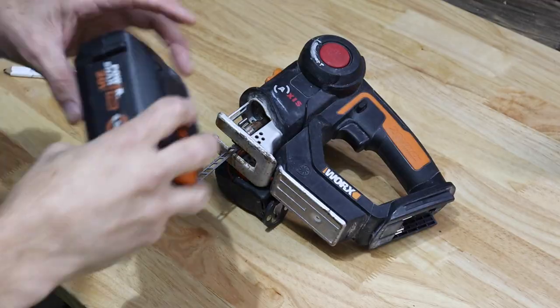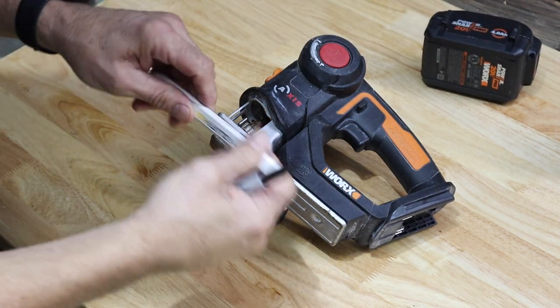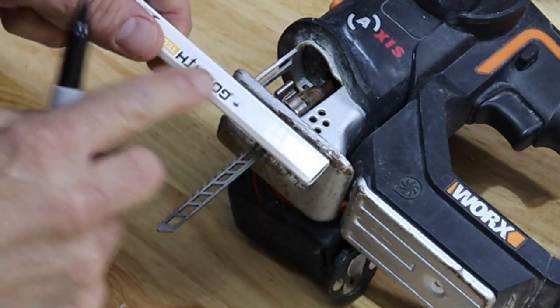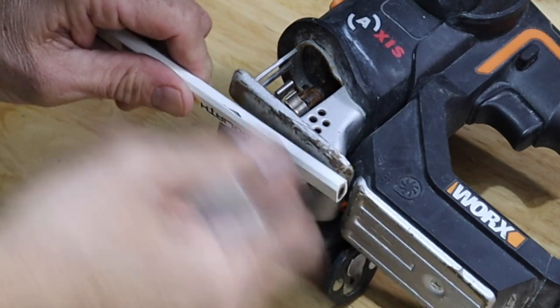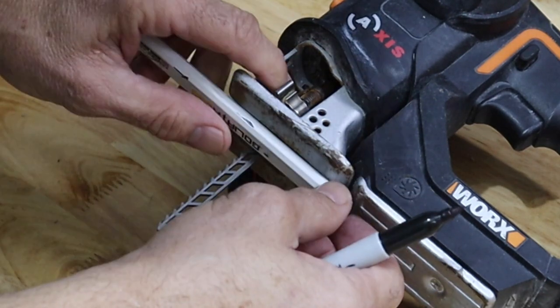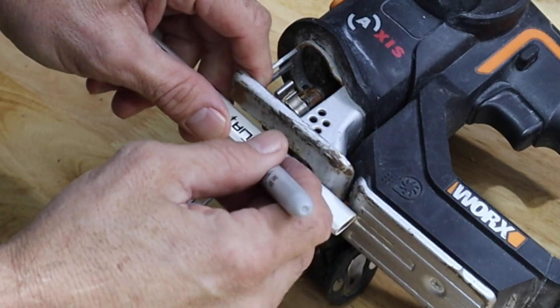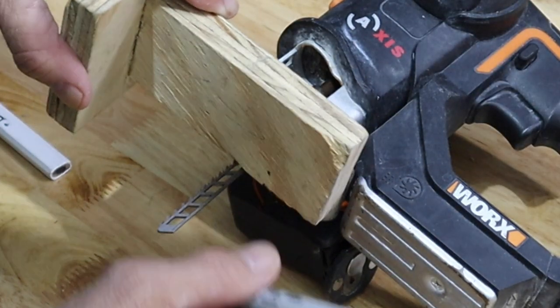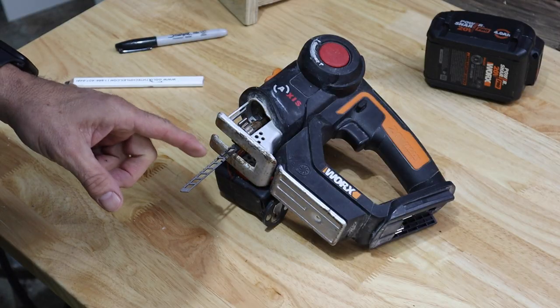In just a second I'm going to tell you why you should never throw away another jigsaw blade. First, make sure there's no power going to your saw. Take a carpenter pencil — set it this way and you have a half-inch length; set it this way and you have three-eighths. So we can mark at three-eighths right there, and if we have a half-inch piece of drywall we'll mark it here.